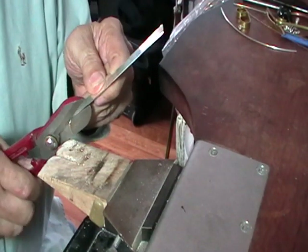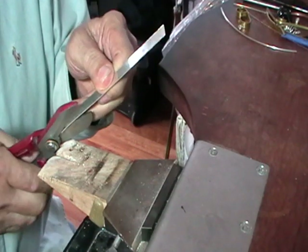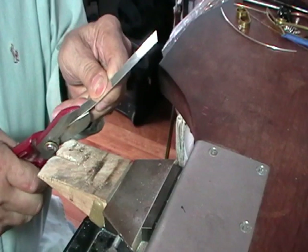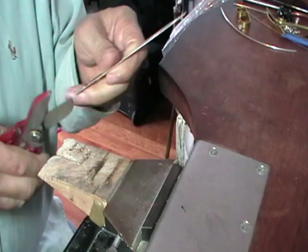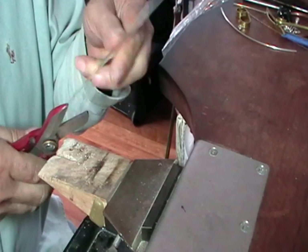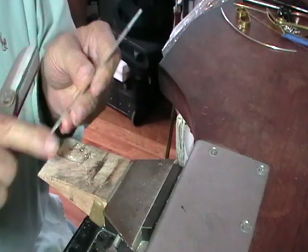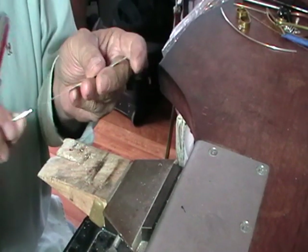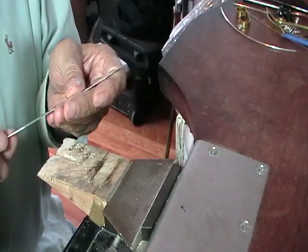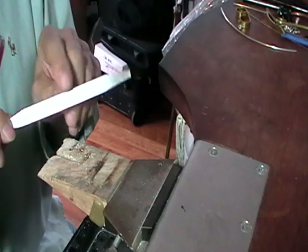I'm just using sharp shears, and symmetrical would be nice. You can mark it out, or you can just do it quick and dirty like I am. Sand these - they're not bad, but sand them using your sanding stick, and then anneal this.